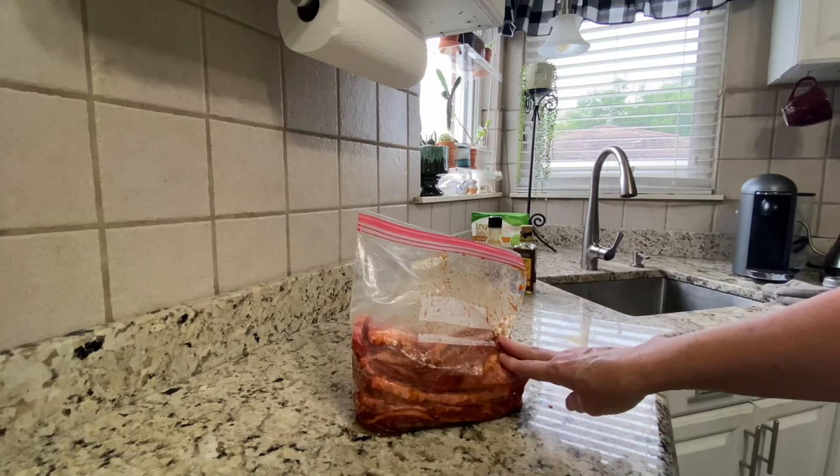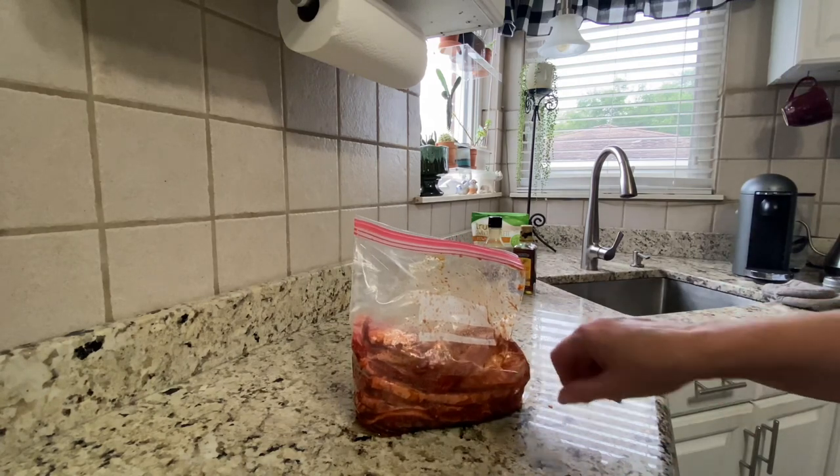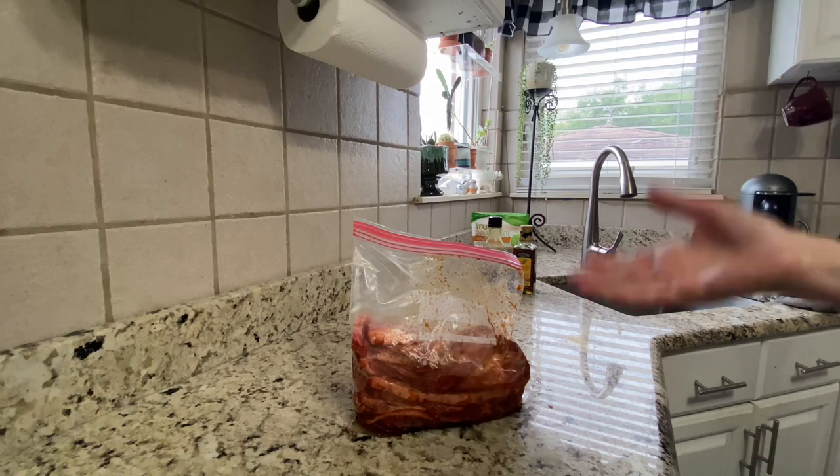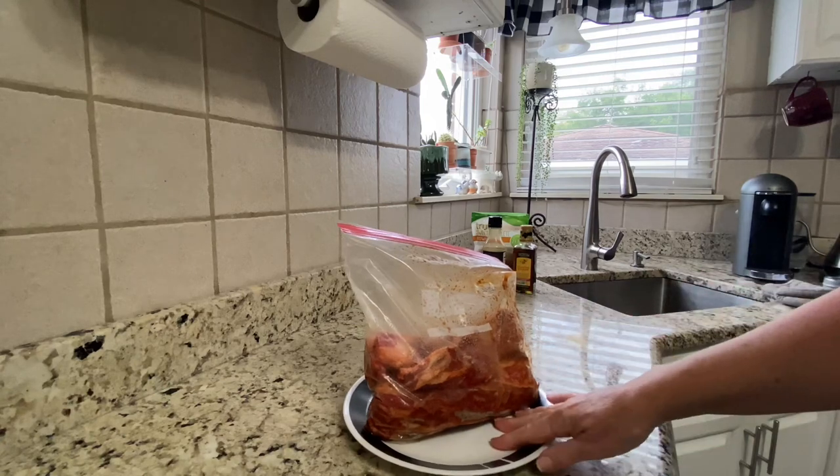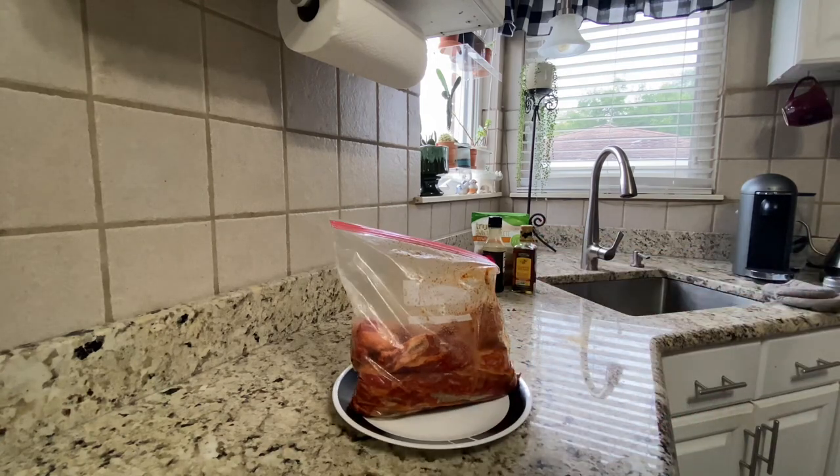After it's done marinating, I'm going to make them in the air fryer and I'll show you how that happens when the time comes. And when you put this in the refrigerator, put it in a bowl or on a plate in case the bag leaks — it's just a good tip. I've had it leak in my refrigerator before and it's not fun.